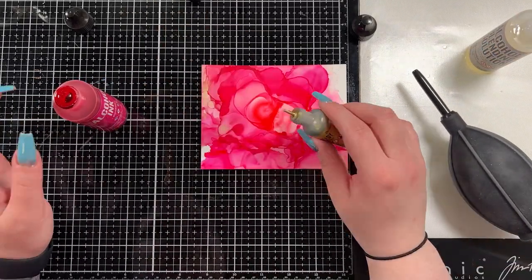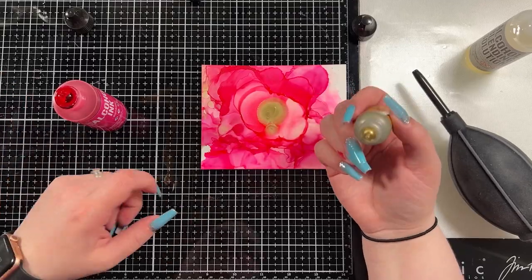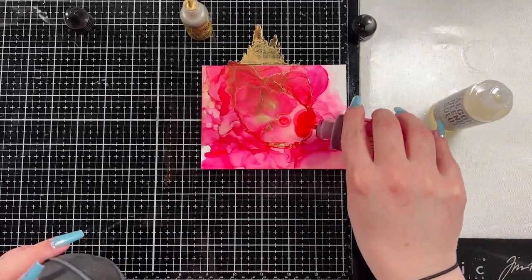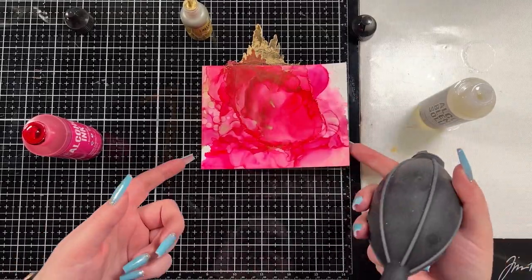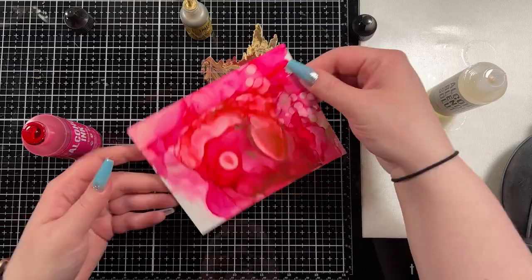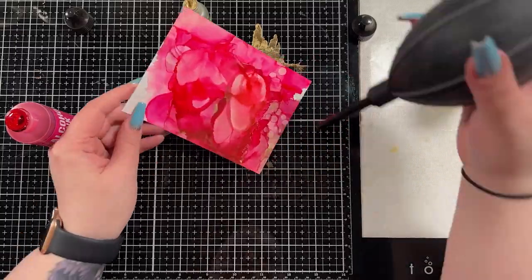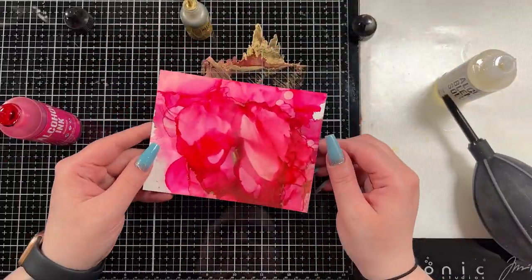I'm going to add a little bit more Gilded in here, and you're going to see I'm in the same problem — I really wanted one drop and I got tons. So once again, I'm going to work with it. I do end up kind of air blowing a bunch of stuff off of my Yupo panel, just because I have more than I want. I end up putting some blending solution and then kind of spray it off the edge so that I can clean it off of my glass mat.